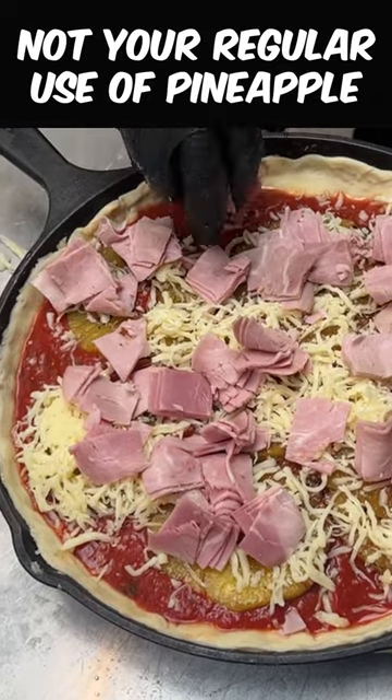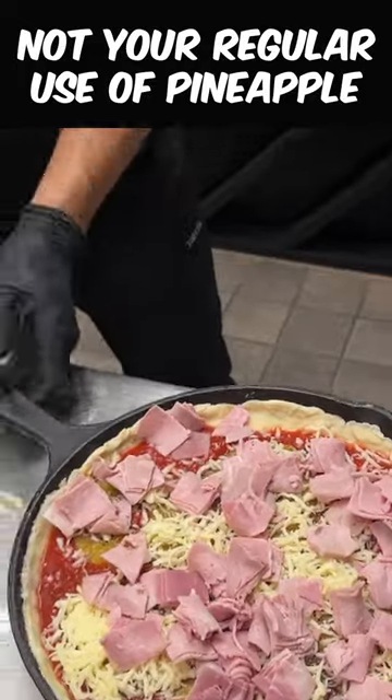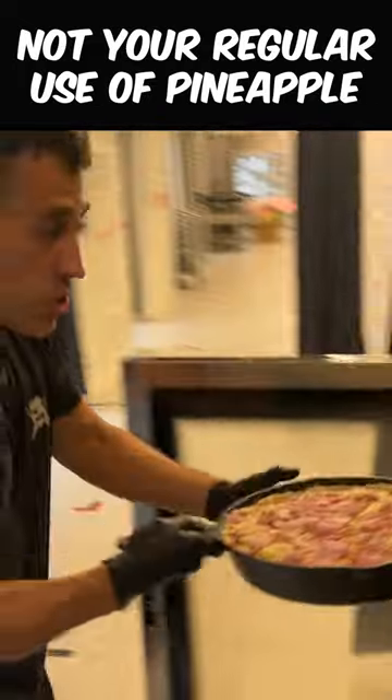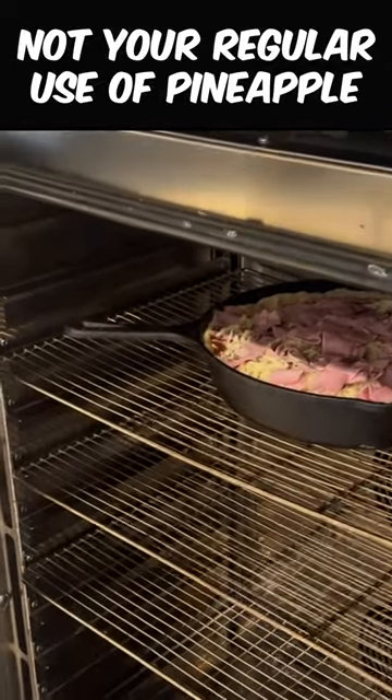There's a lot of controversy surrounding Hawaiian pizza, but I love it. Now let's take this to the oven to bake it off. Let's put this into a 350-degree oven until the cheese is ooey-gooey and the crust is golden brown.